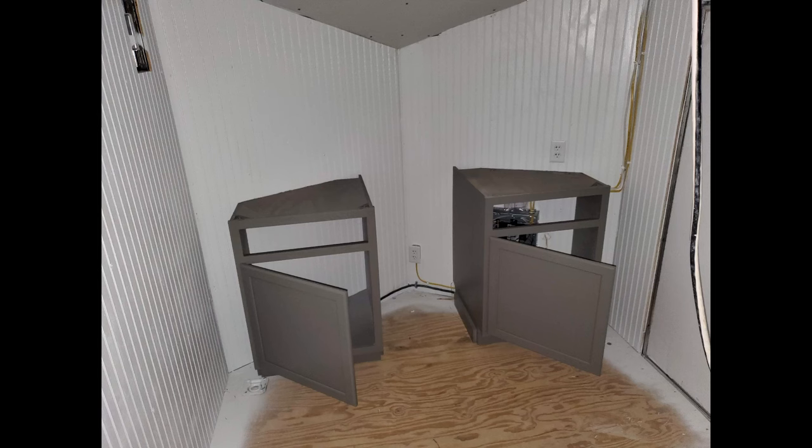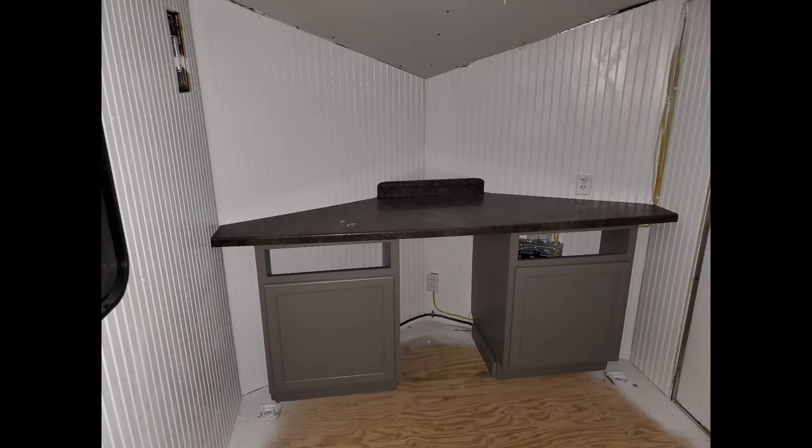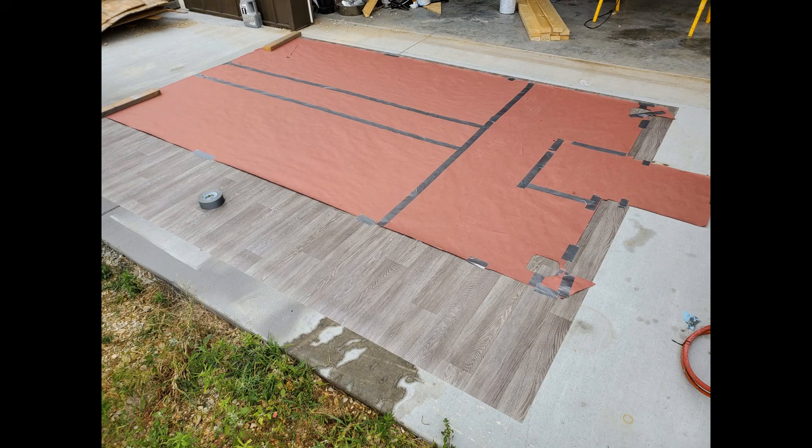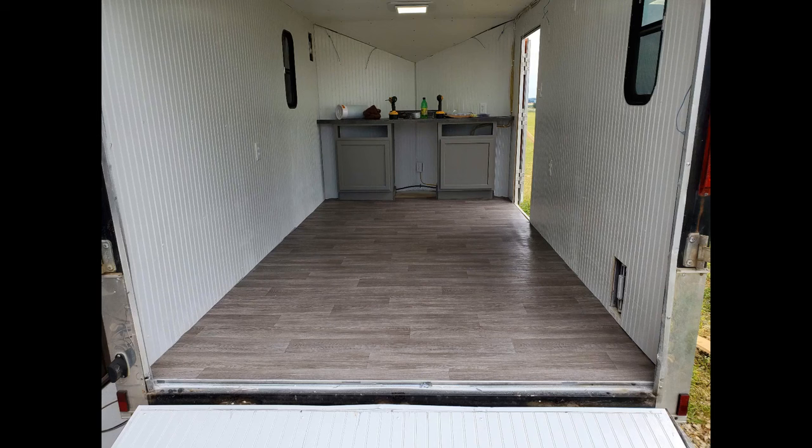After getting a coat of paint, the cabinets were permanently installed by screwing them to the floor using pocket screws in some 1x4 pine cleats that I glued and screwed to the particle board sides before painting. The countertop was then attached to the tops of the cabinets. I had to make a simple wood trim piece for the light fixture because the electrical box in the ceiling stuck down below the ceiling panels — I used my CNC router to cut it out and painted it white to match.